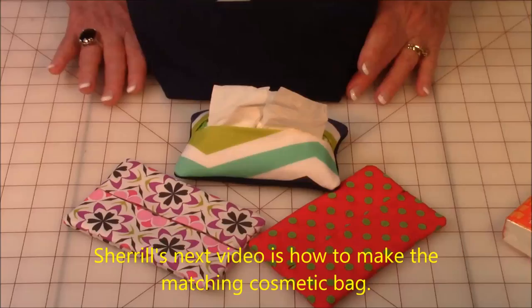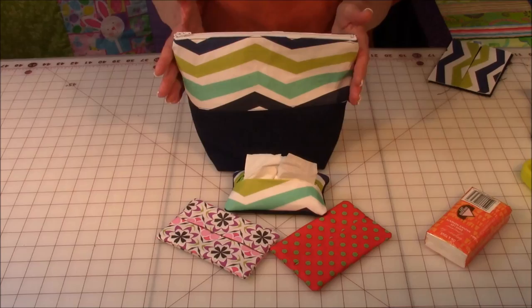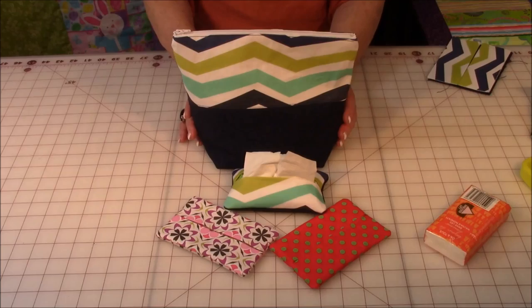I hope you try to do that. In my next video I'm going to show you how to make the matching cosmetic bag, and then the video after that is the six-pocket tote bag. So you'll have this beautiful little set that you can make and give out as a gift.